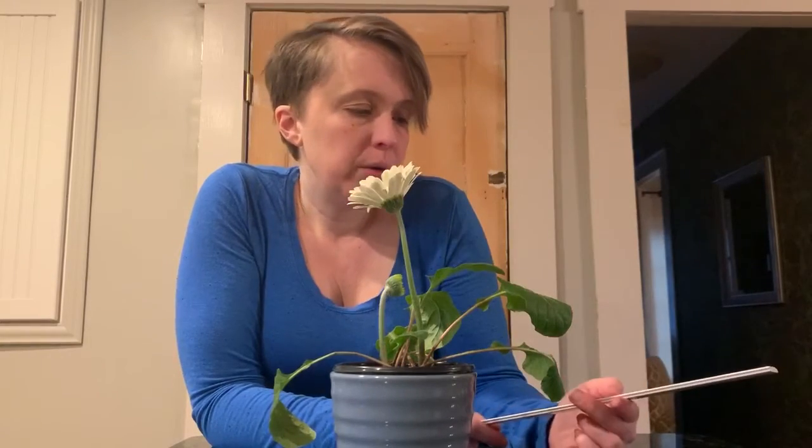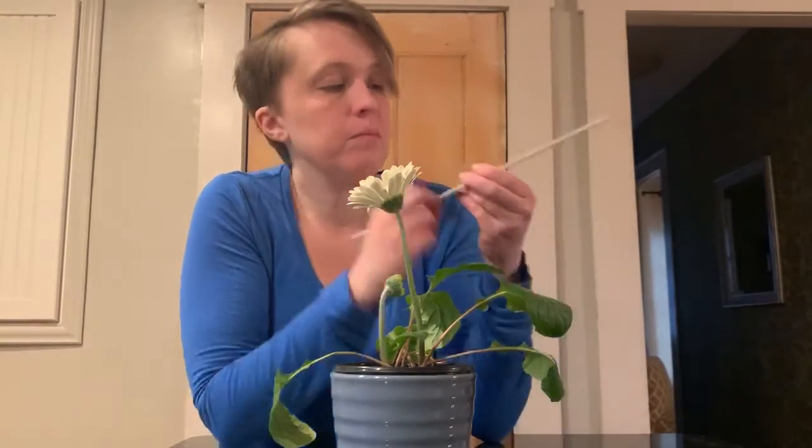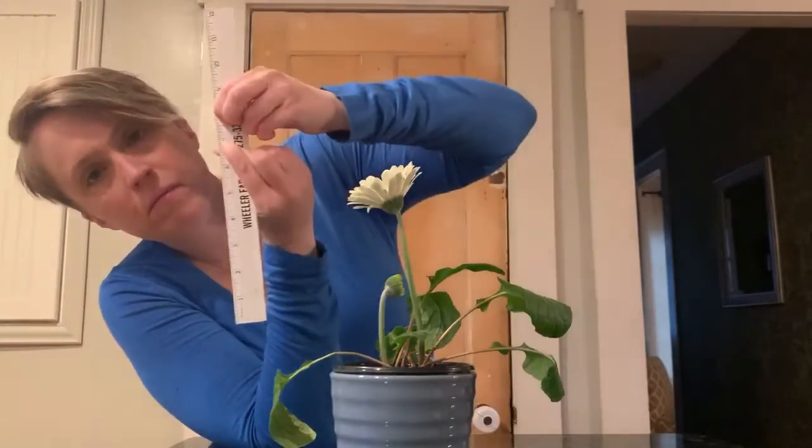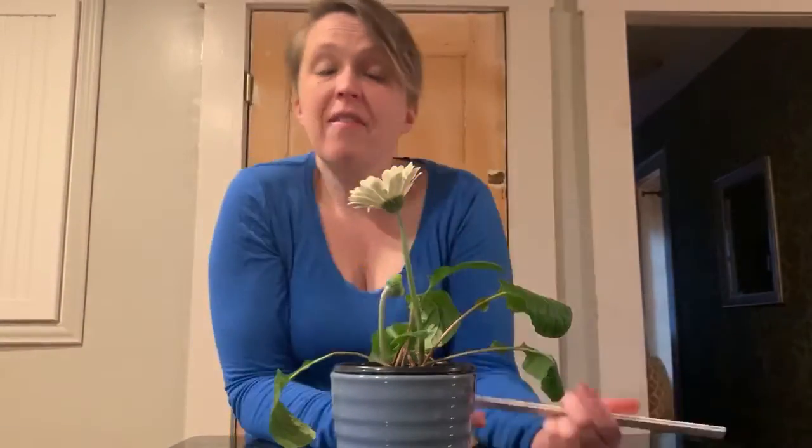So it does still grow a little bit after the petals have opened up. Earlier this week it was seven and now it's grown just a little bit to be that much taller — seven and a half inches for the taller flower.